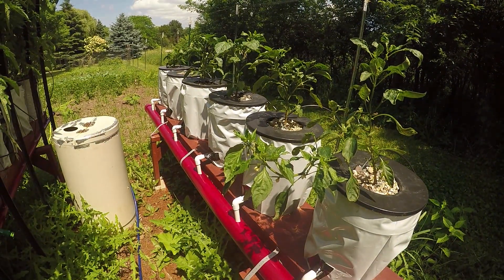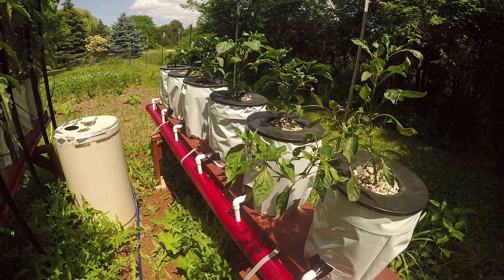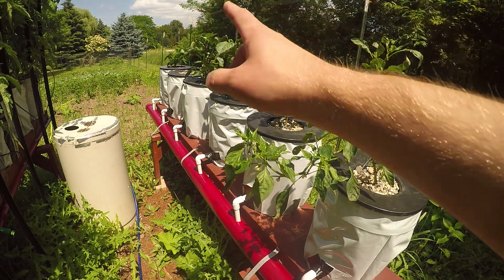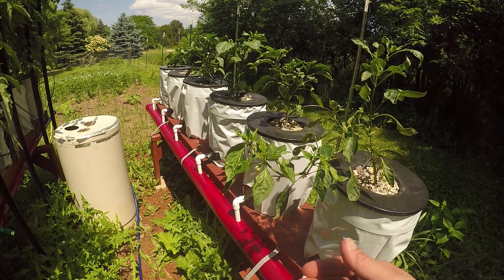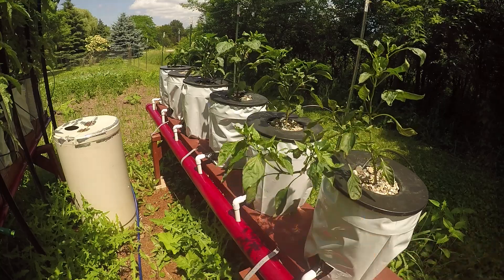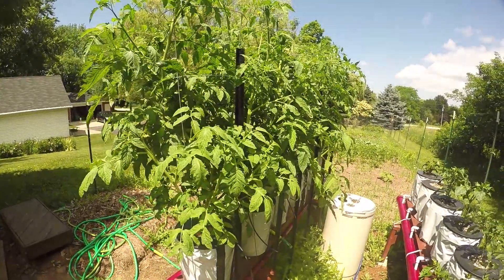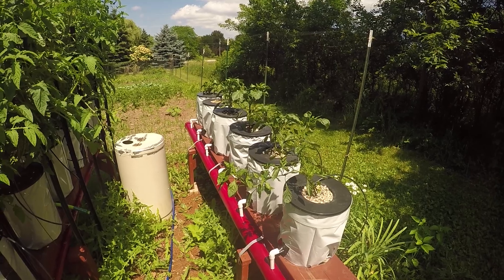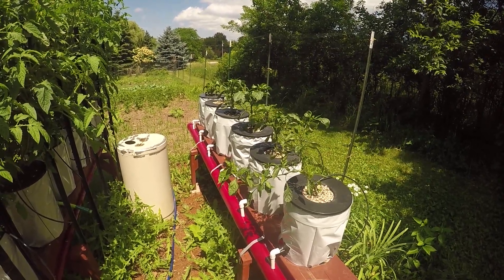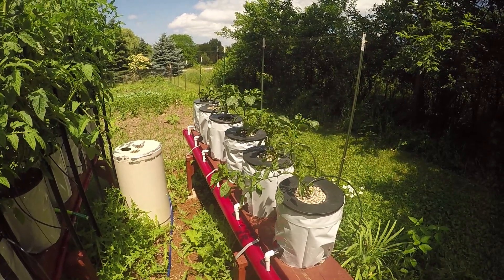They look okay, but one over there — the second from the end — the stem broke off so it's leaning over, which is a pain. I have a habanero, two or three jalapeños, and two cayenne peppers. There are still buds on them, they just don't look as good as they could. The tomatoes are freaking solid; the peppers, not so much. They're looking better than they did, I'll give them that.